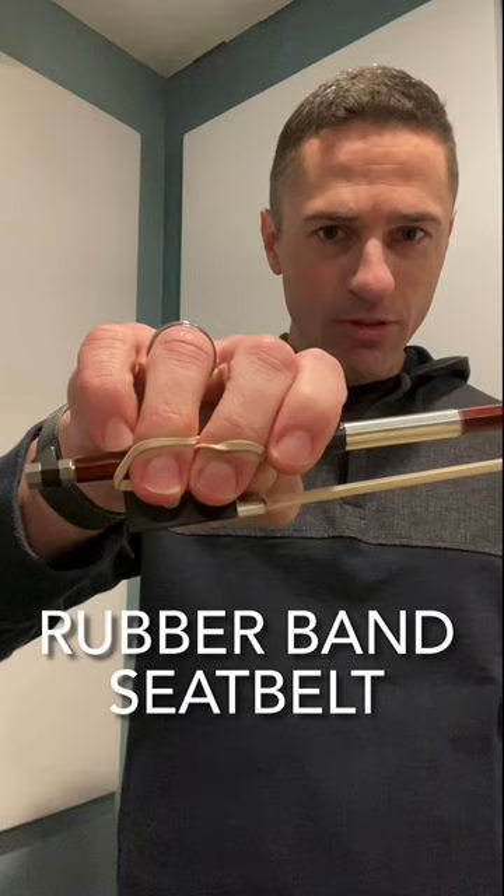If you want to strap in your hugger fingers — your ring and your middle — to the seat belt, that's going to add another level of support and guidance for your students. Here's the rubber band seat belt. Give it a try.